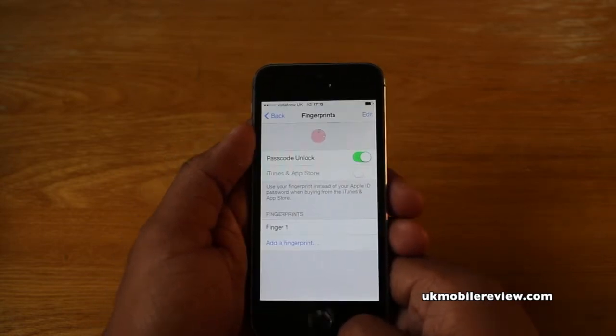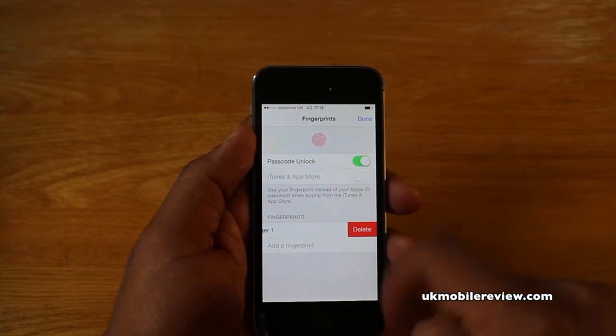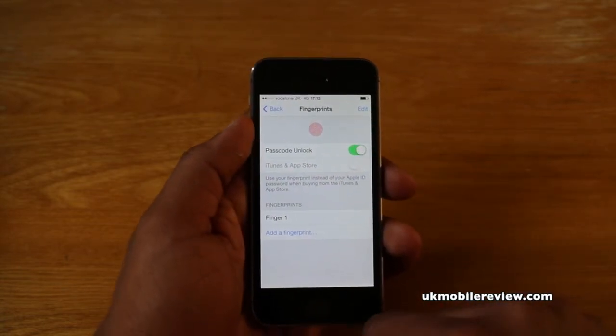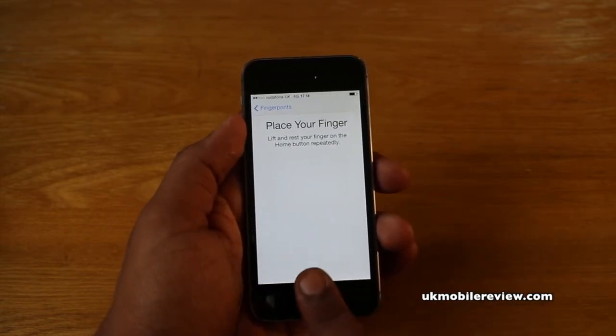Now if you want to delete a fingerprint, select the Edit option, select that fingerprint, and select Delete. And if you want to add a new fingerprint — maybe for another finger or even for someone else — select Add a Fingerprint and it's the same process again.